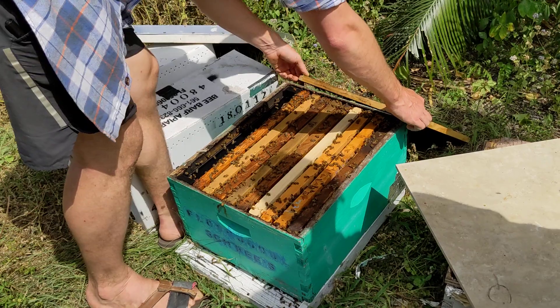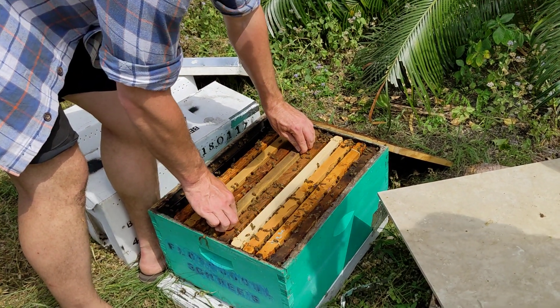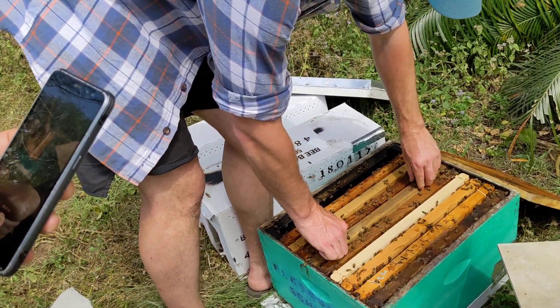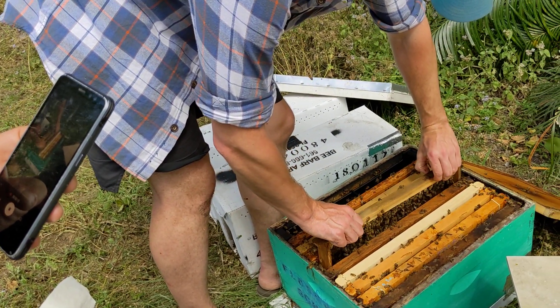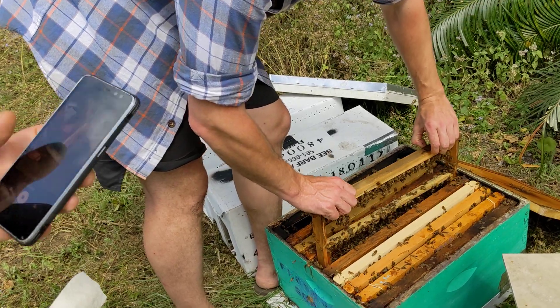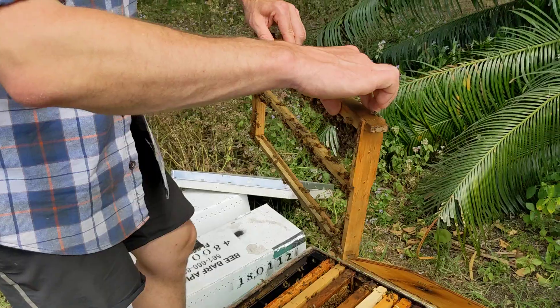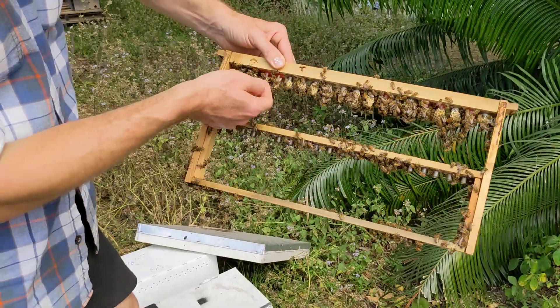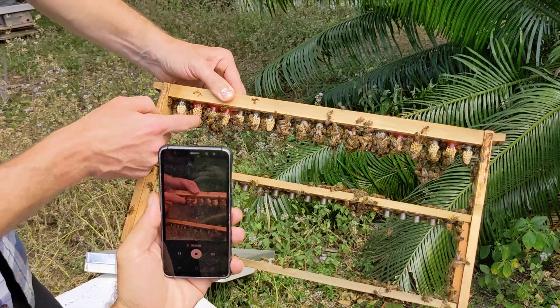So before I — I'll take them right up. The reason day 10 is so important, Ian, is it's really safe to handle these cells on day 10. It's hard to hurt them. Day 10, they can go to the mating nuc, right? So we can take these, walk them right out right now — these pink ones. I grafted these pink ones on Friday of last week.